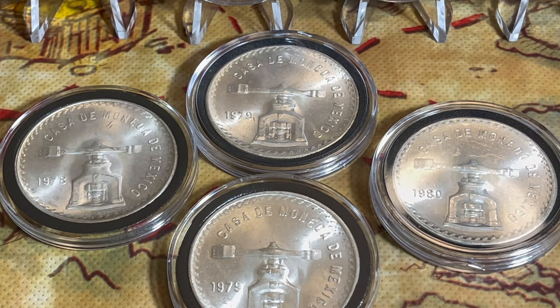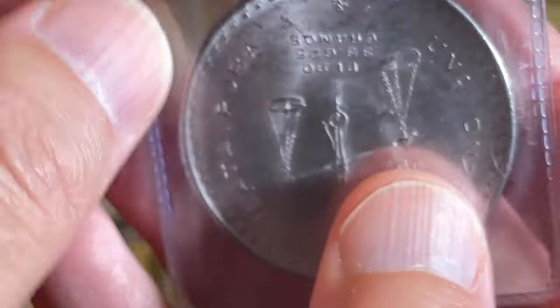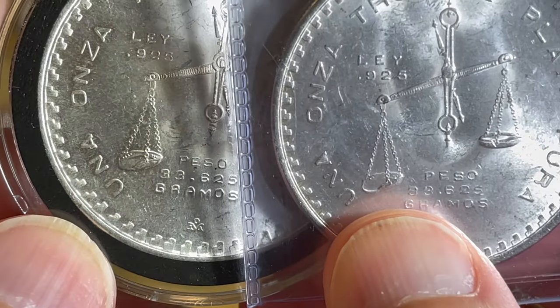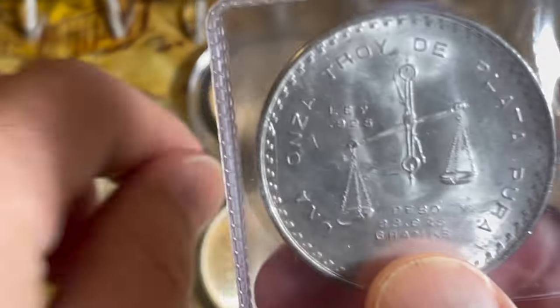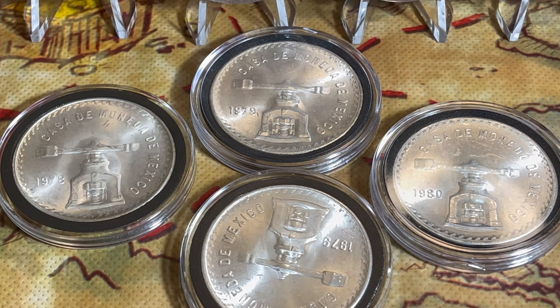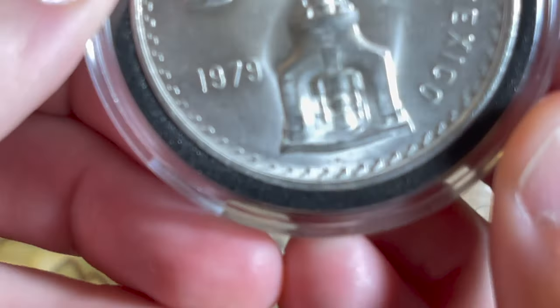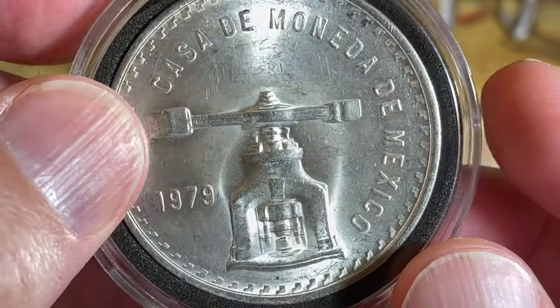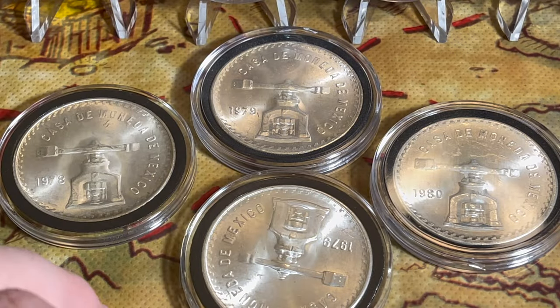The first new acquisition is a 1979 — and this is the Type Four. As you can see, the scale on this one touches the U, whereas on my other one it's between the U and the N. So I now have that missing type. Let me go ahead and get it into a capsule. There we go — Casa de Moneda, 1979 de Mexico, with the press and the scales. Now I have all the types except for the Type Two 1978.